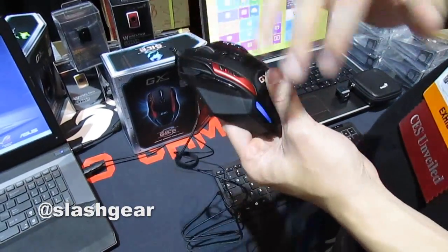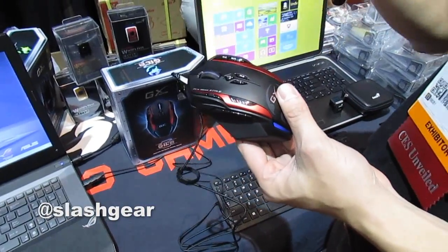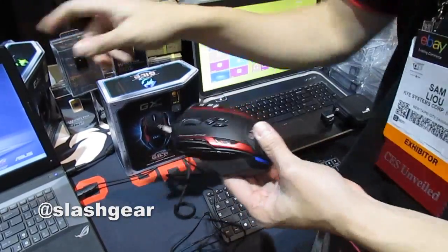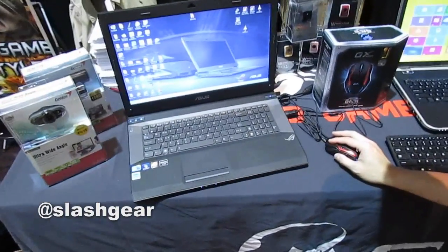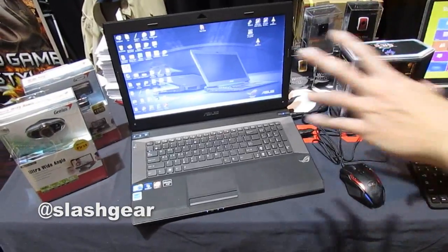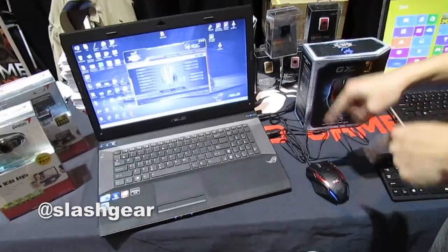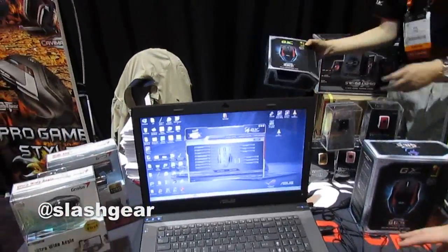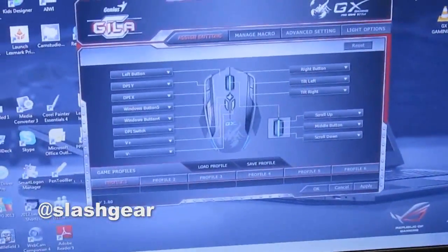There are a total of tall buttons and you can customize all of them with macros. The interface has a page where you can manage all your macros and assign them to any key. Basically everything — even the left click and right click — can be remapped to something else.